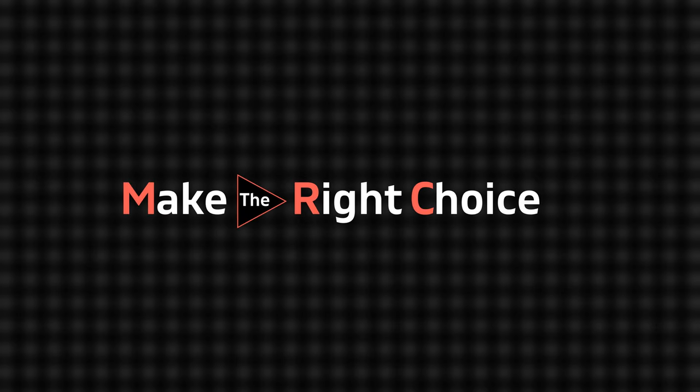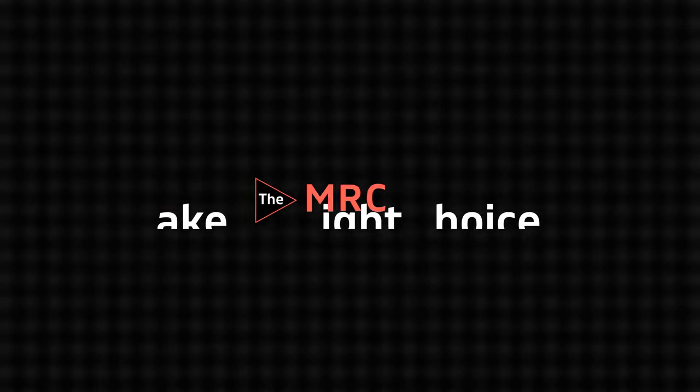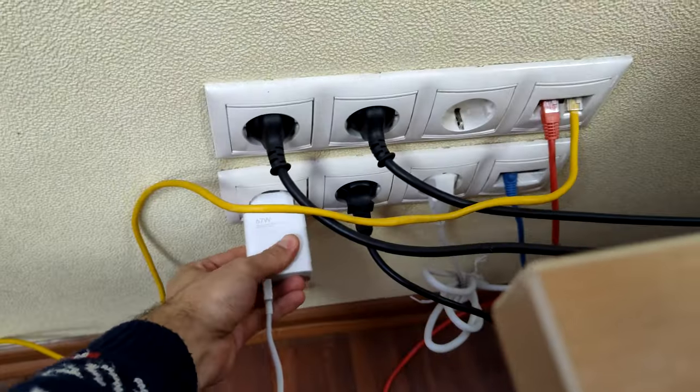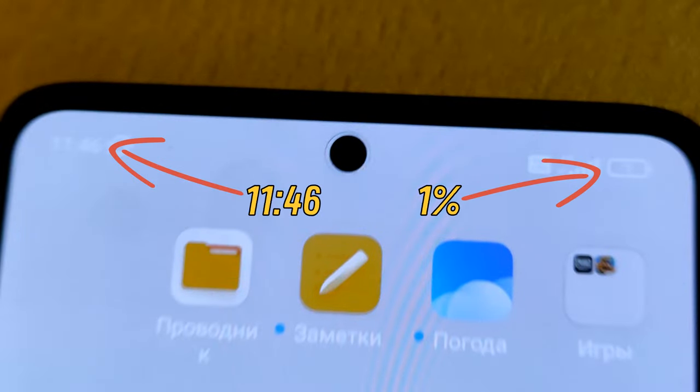First, I want to draw your attention to two features. The first is fast and very cool charging of 67 watts. But does it work? To check the charging speed, I took the supplied cord and power supply and plugged it directly into the outlet and timed it.